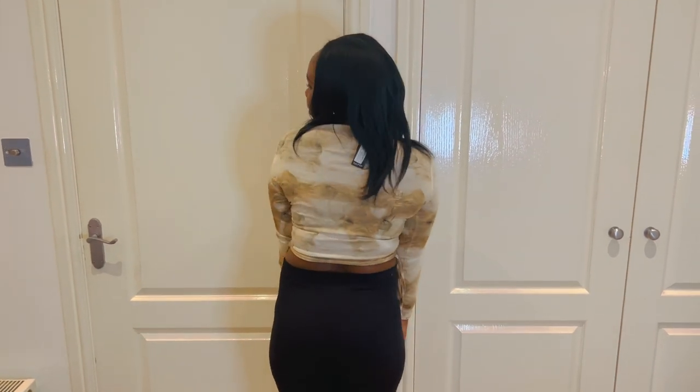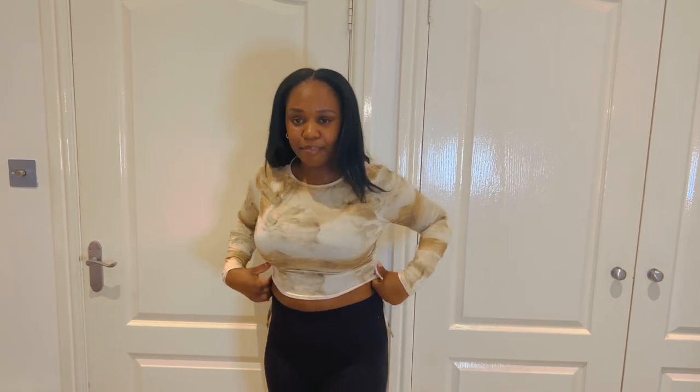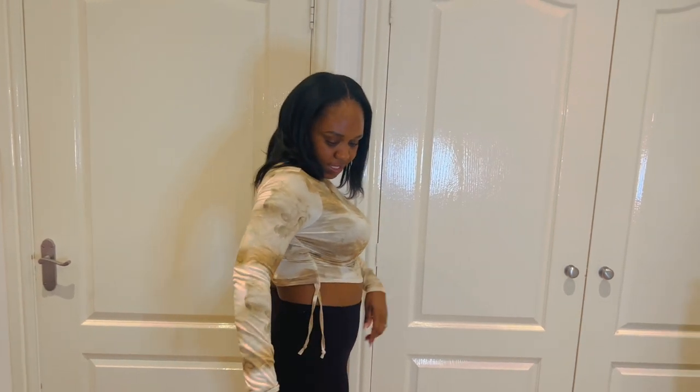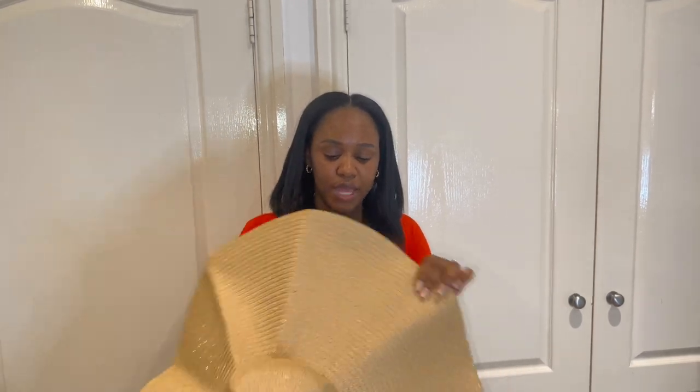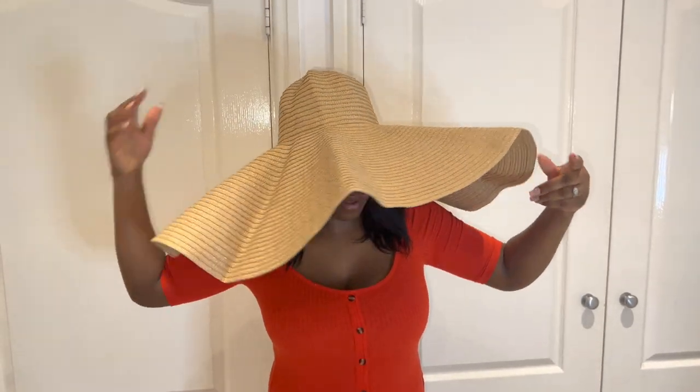The top was only about five pounds so it'll do — it's not bad. I really love the details on the side; with a nice black jean it would look really nice. Now this is the Shein hat — I'm going to try it on. Someone mentioned if you iron it it will look really nice, so I just need to steam it or iron it with a cloth over it. I saw a review where someone ironed it and it came out really well.